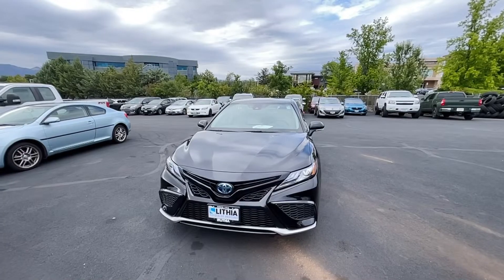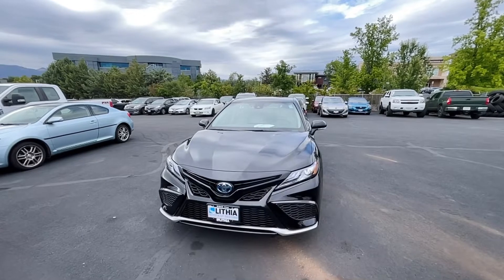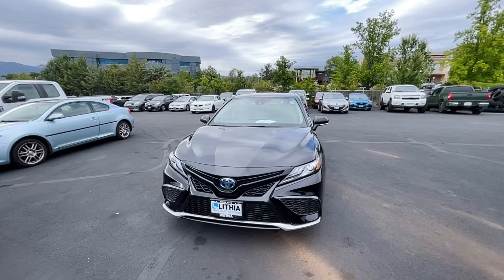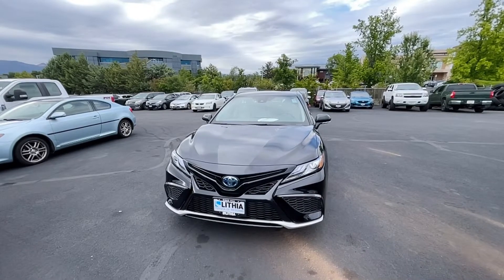Pretty much all the Camrys are smart key. I think the Corolla may not be, but Camrys and all the other hybrids that are out there are smart key.